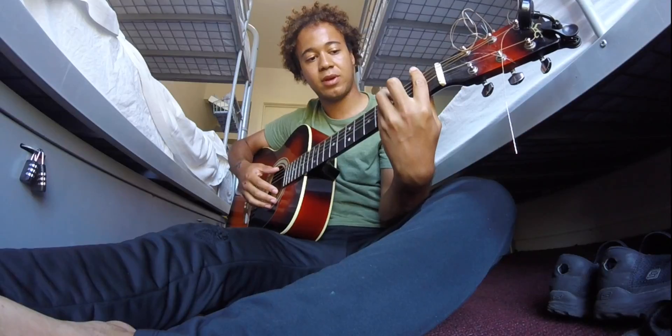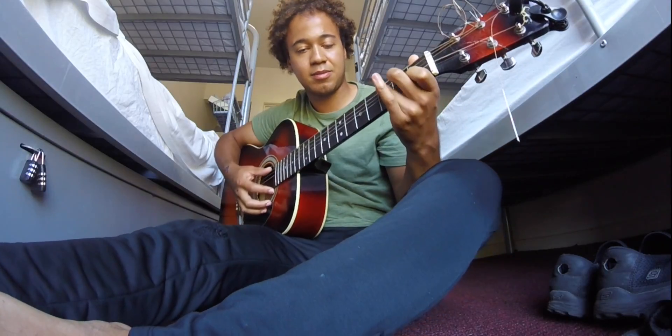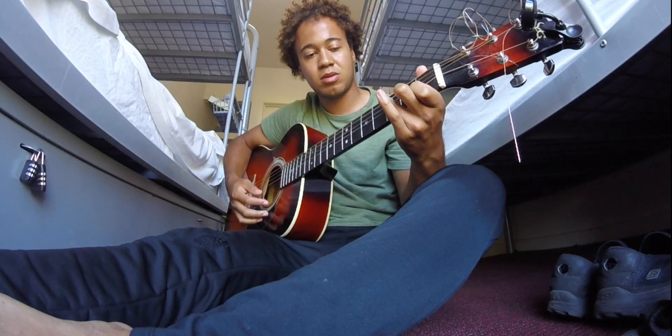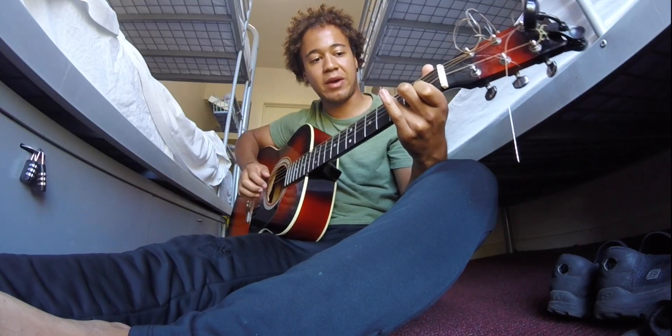If you can't play a barre chord F, then just play a C and drop your two fingers down the string. That's kind of like your baby F.